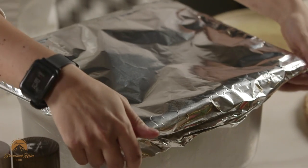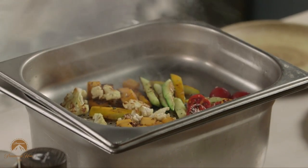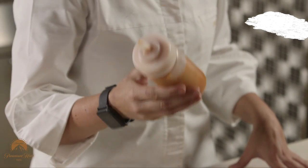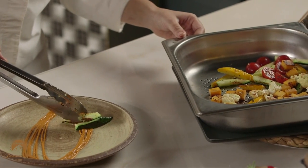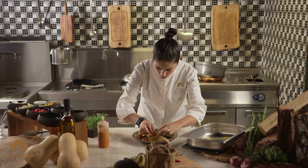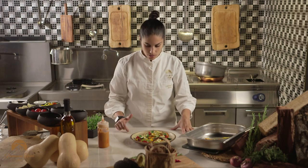Now you're going to see the end result. I'm going to use romesco sauce — that is roasted bell peppers, nuts, garlic, onion, vinegar, and olive oil. Just adding the zucchini. This is the roasted vegetable with Paramount twist, and I hope all of you like it.